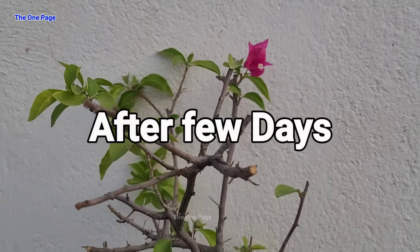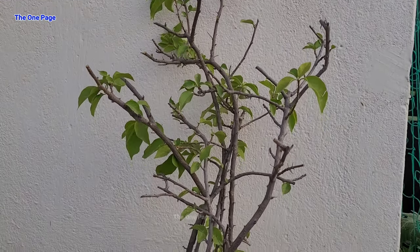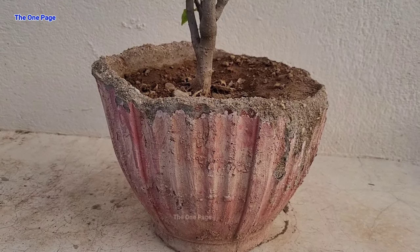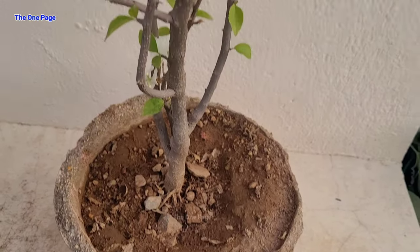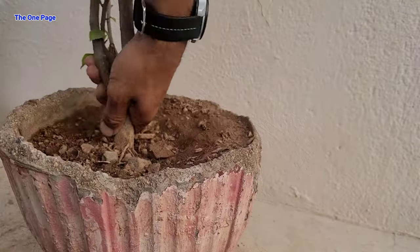After a few days, here we can see our Bougainvillea plant — now leaves have come out. We had done trimming and repotting. So now our plant is growing, it's healthy, and now we can repot it. Let's do it in the pot.